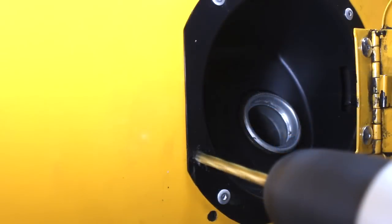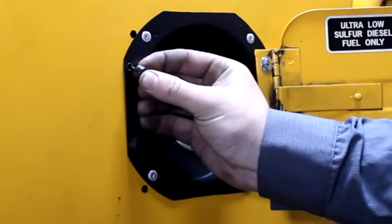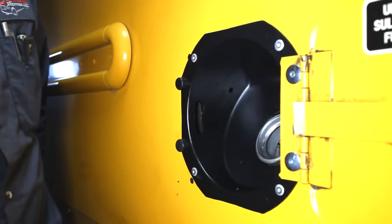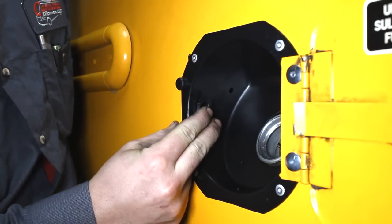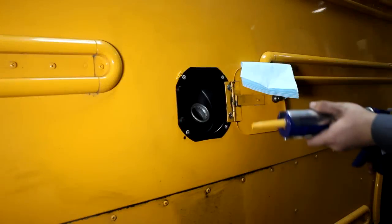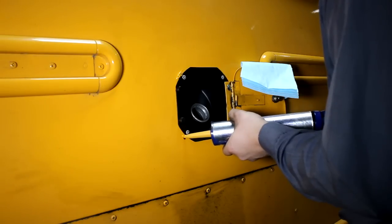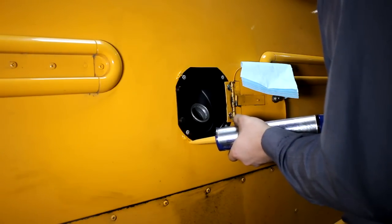Now you will install the two bumpers on the opposite side of the hinge using the existing pilot indentions. You will need to drill the indentions out with a quarter inch drill bit, then install the rubber stoppers. Install the latch pocket on the inside of the cup. Fill the remaining holes with Manisbon to create a seal and protect the uncovered metal on the inside from corrosion problems.